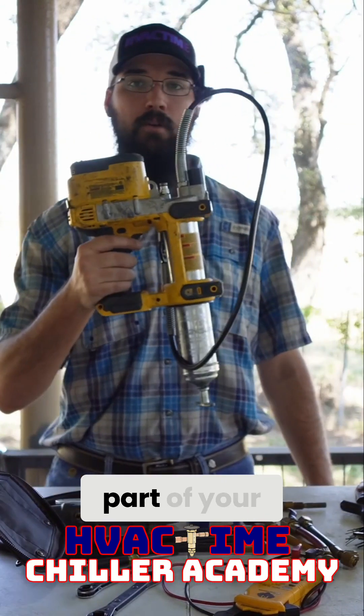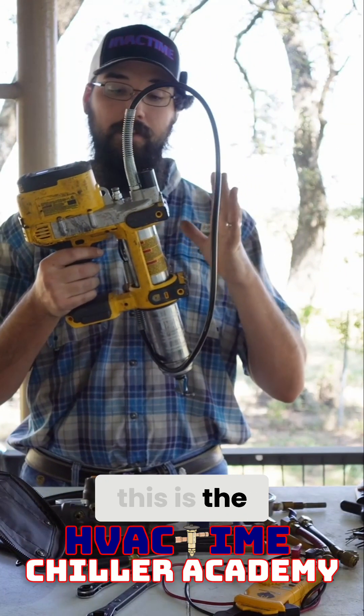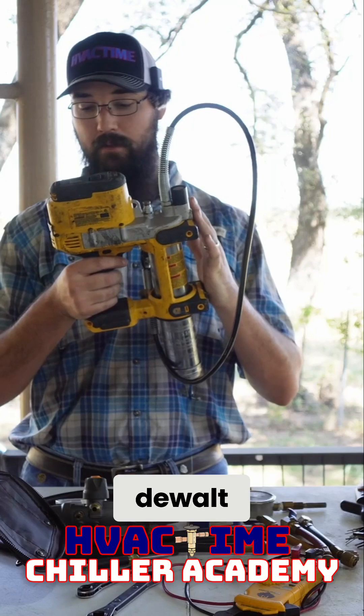Grease guns should be a standard part of your loadout. This is the battery powered by Dewalt.